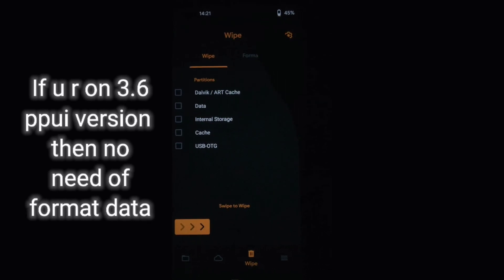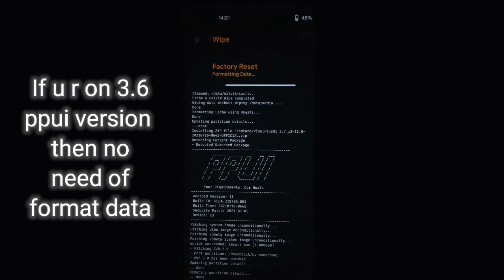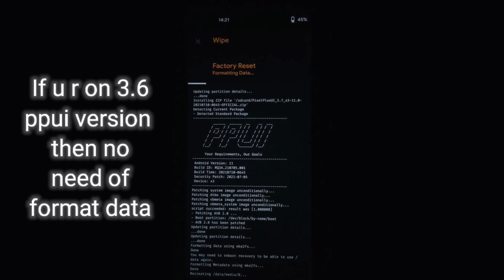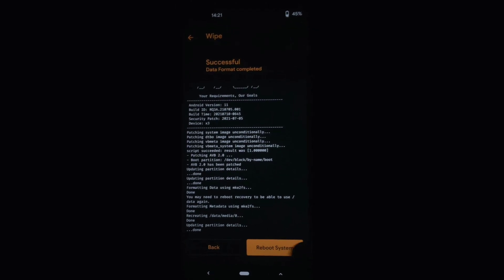After successfully installing, go to the Format Data section and format data. Now click on Reboot System.